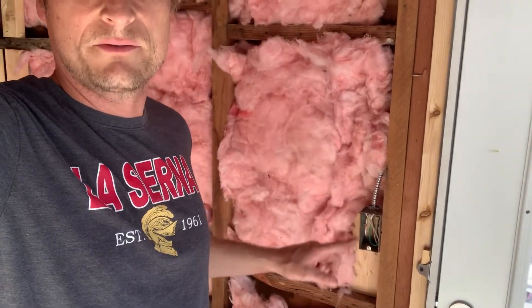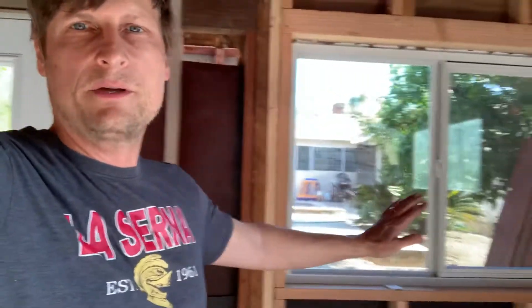Hopefully drywall and mud it all, make it look smooth, then flooring, and put my desk in here. A couple more little electrical things — you can see a light switch that has nothing in it yet, so a couple electrical things left to do.